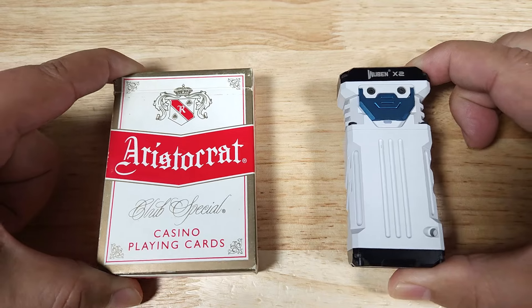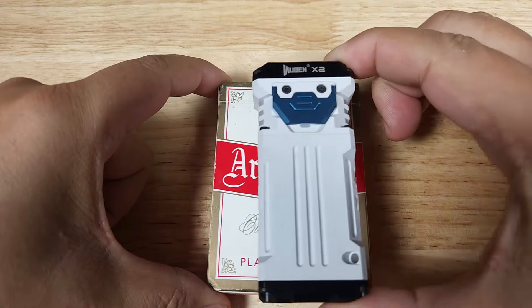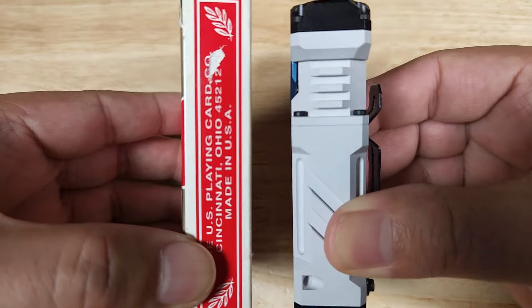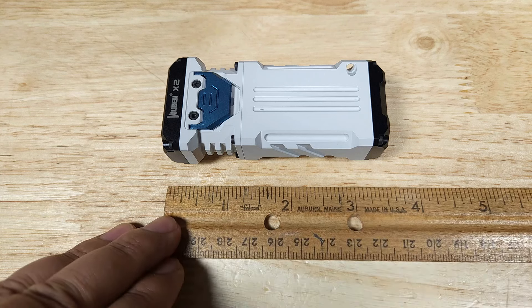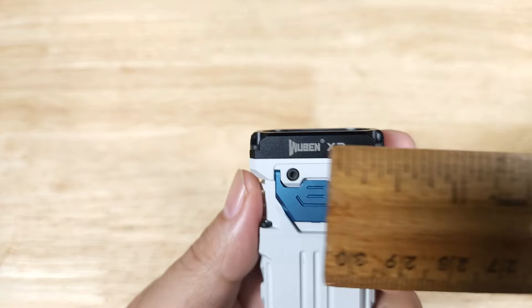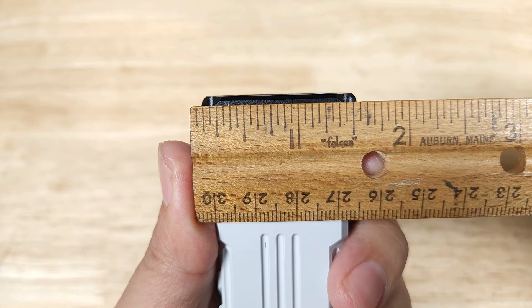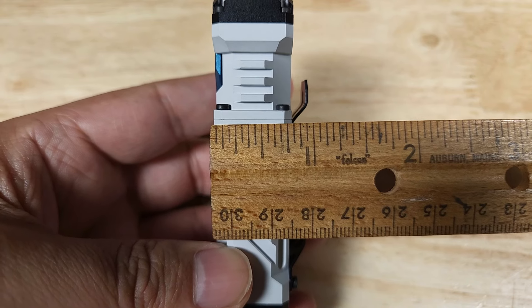Let's begin with some quick size references so you get a better idea of the overall size of this flashlight. Here it is next to a deck of cards — here's a different angle. Let's have a look at the side view and compare the thickness. Pretty similar. Taking a rough measurement, overall length comes in at just about three and a half inches. Running across at its widest point, about an inch and a half wide, and coming in at just about three quarters of an inch thick.